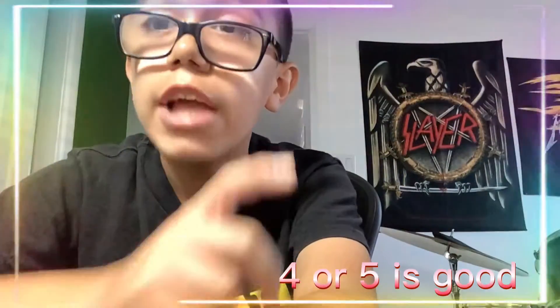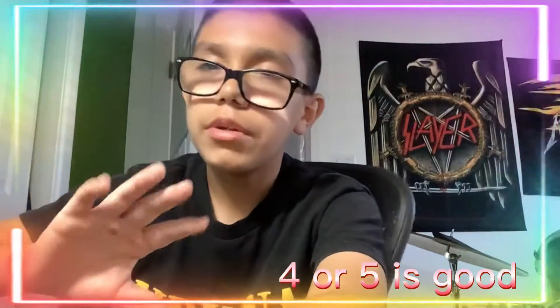Those are pretty obvious, but here are the other things you may not have known that you need. I would recommend having at least five cameras when you're trying to record a drum cover. One can be an overhead shot, one can be a bass drum angle, and the others can be positioned around the drum set so you can switch POVs and show viewers how you're playing from different points of view.